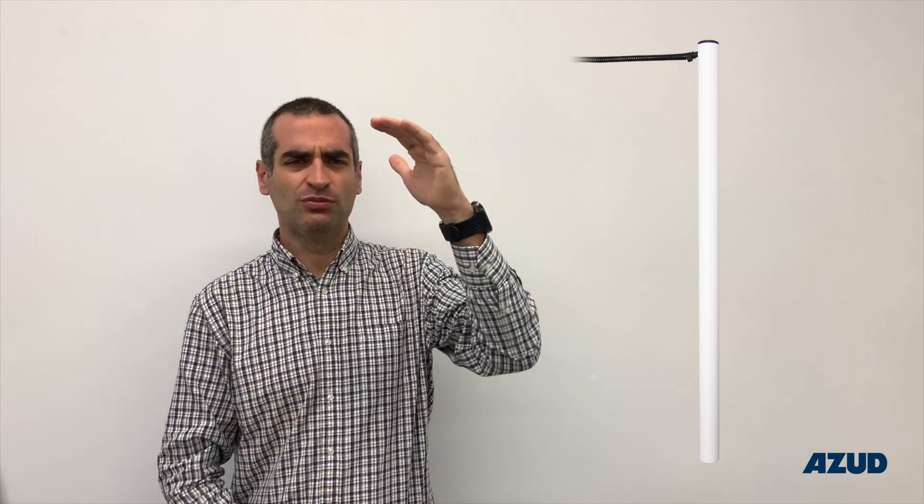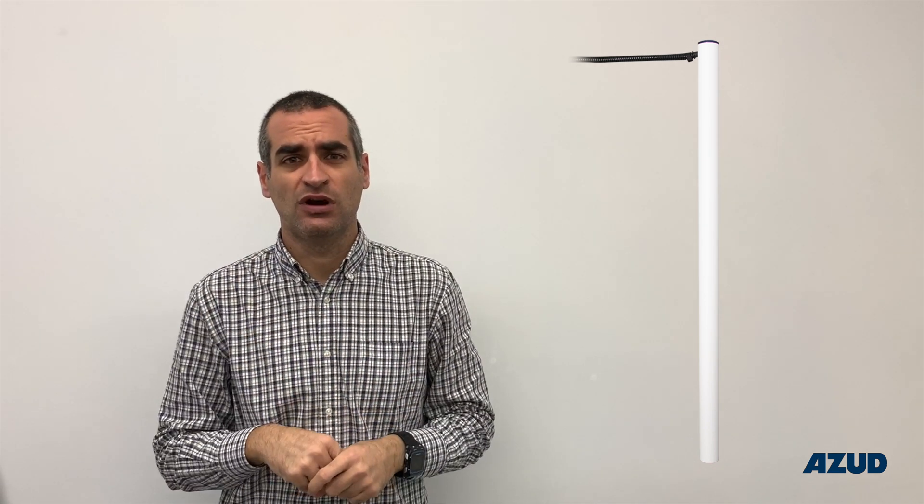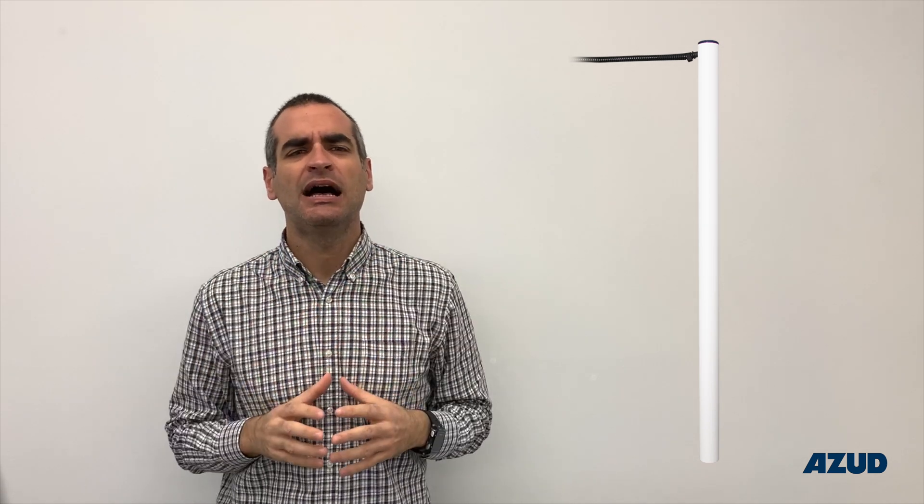We will first explain what a humidity sensor is. This is a probe that determines the volumetric water content of soil, electrical conductivity, and the temperature of it. It is a kind of tube that we bury into our farm, and it has sensors at different depths. Normally the sensors are every 10 centimeters, and we can purchase different sizes of probes depending on the depth of our root system in our crop.